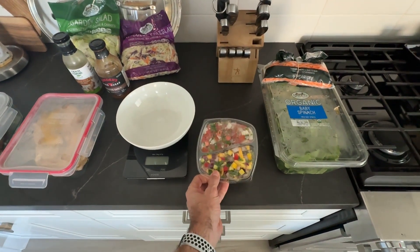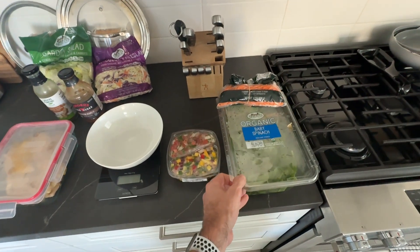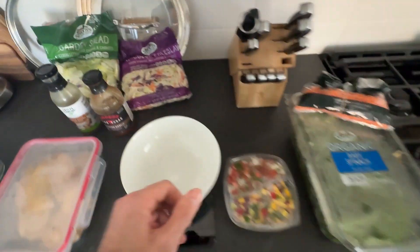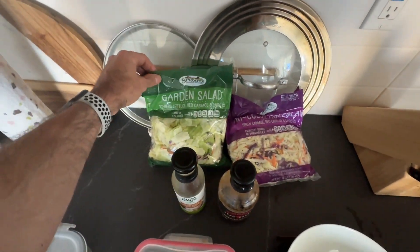I've got some mixed pico de gallo and mango here, and then I'll just mix in a bunch of different vegetables — like spinach, carrots, sometimes the tricolor coleslaw, maybe garden salad.